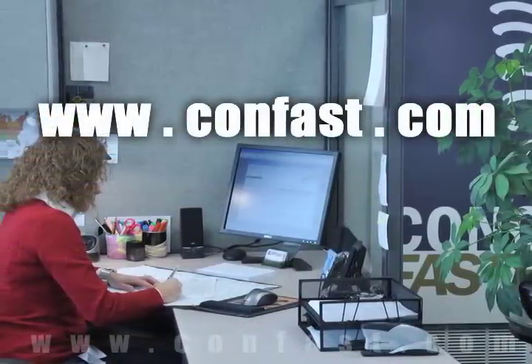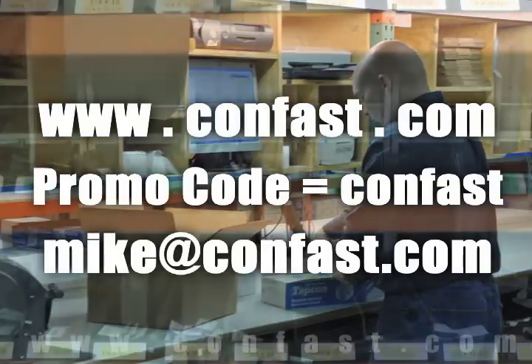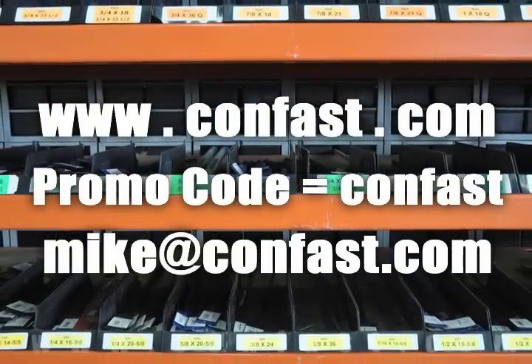Confast.com — your one source for concrete fasteners. It's been our business for over 20 years and it's all we do. Thank you. Buy your concrete fasteners from us.